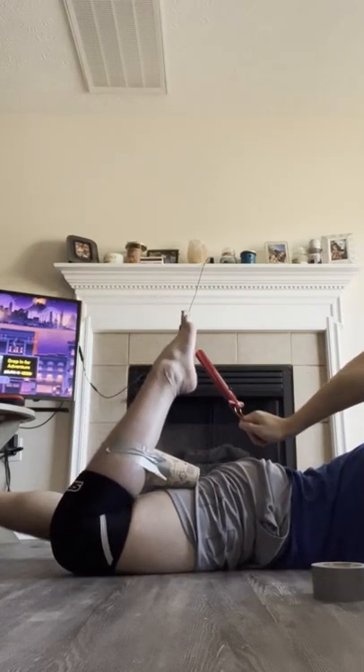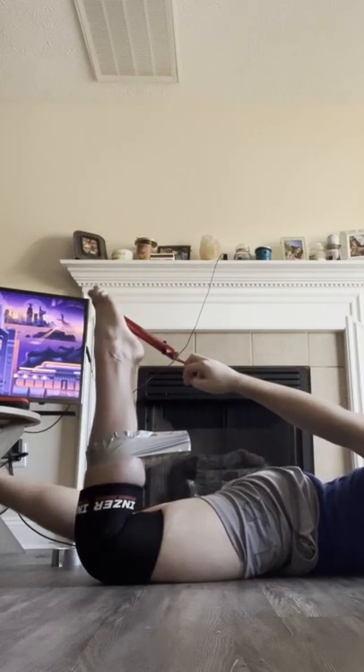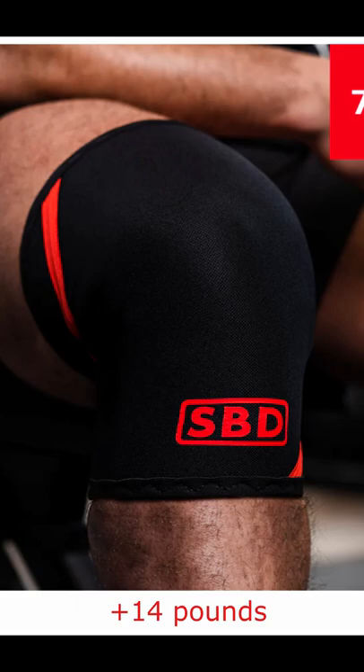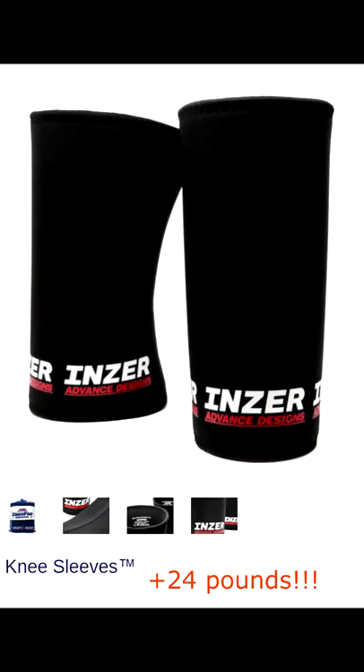The results I ended up with were bare knee 8 pounds, SVD knee sleeves 15 pounds, and Inzer's 20 pounds. If you do that math out, that's plus 14 pounds total with both legs for the SVDs and 24 pounds total for the Inzer's. That means the Inzer's give you an extra 10 pounds of assistance over the SVDs. I don't think that's significant, but I'm interested to see what you guys think.